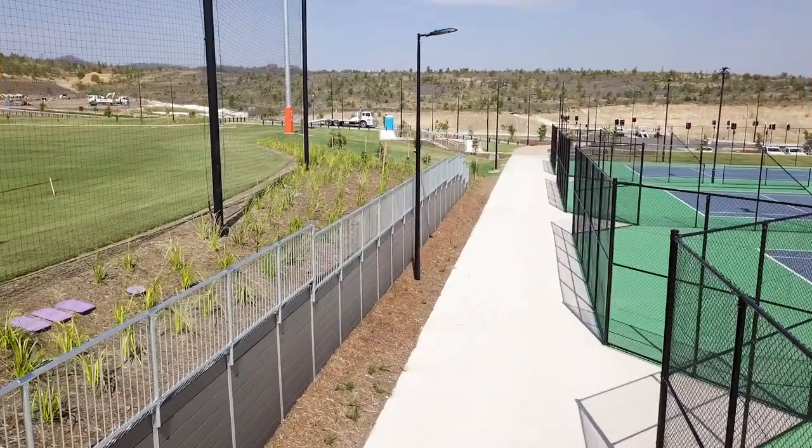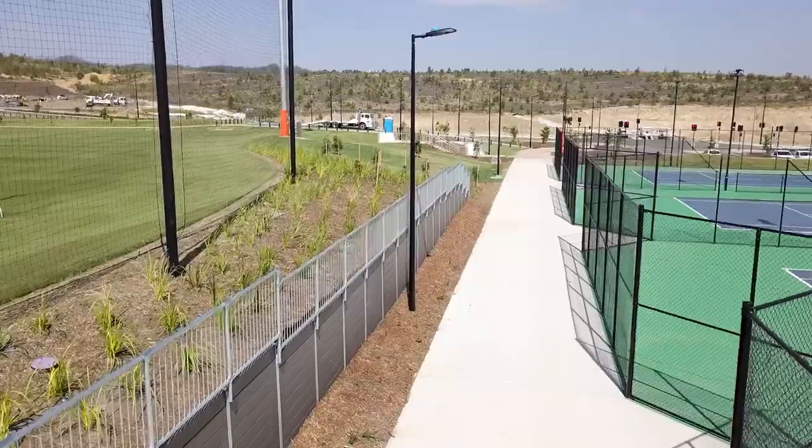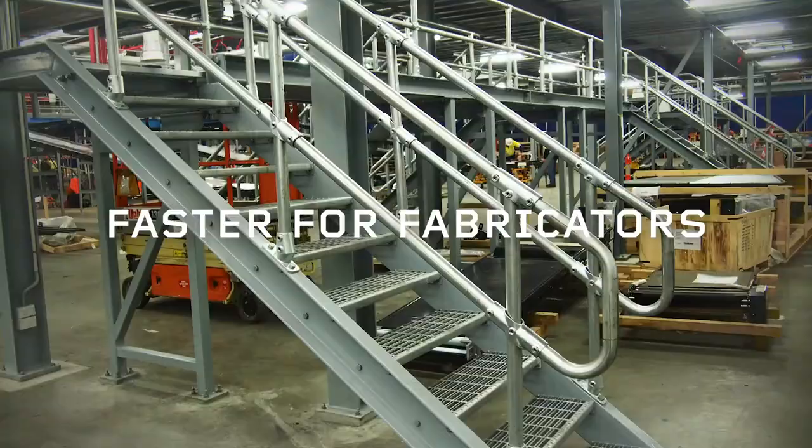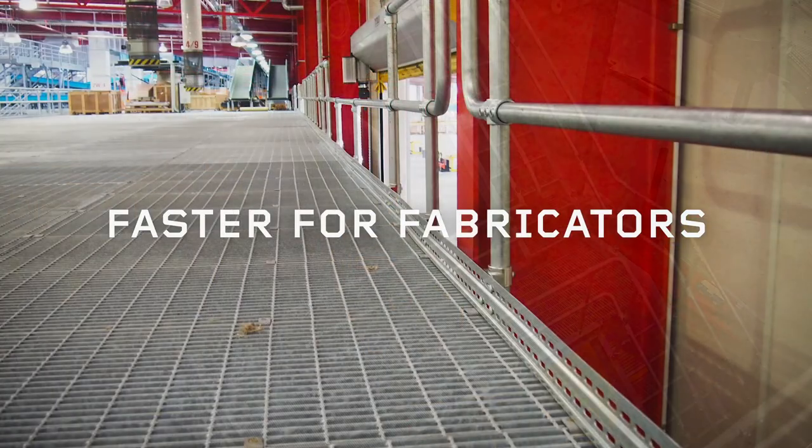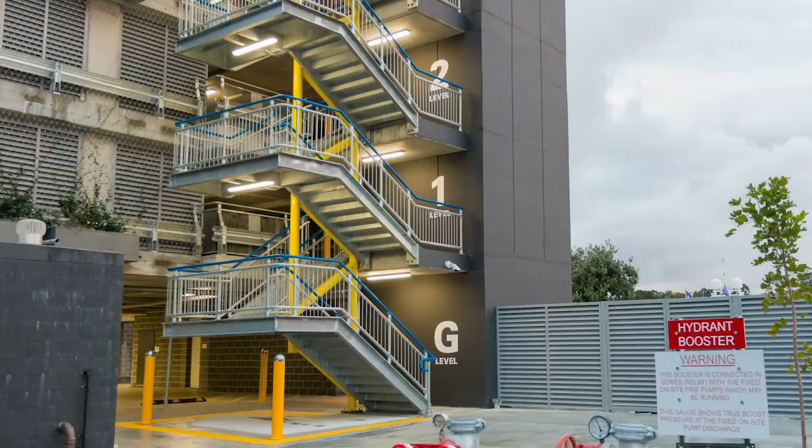When you run a fabrication business, hand railings are the jobs you want taken care of with a minimum of fuss. ModX can help you do that time after time with our modular handrail and balustrade systems.